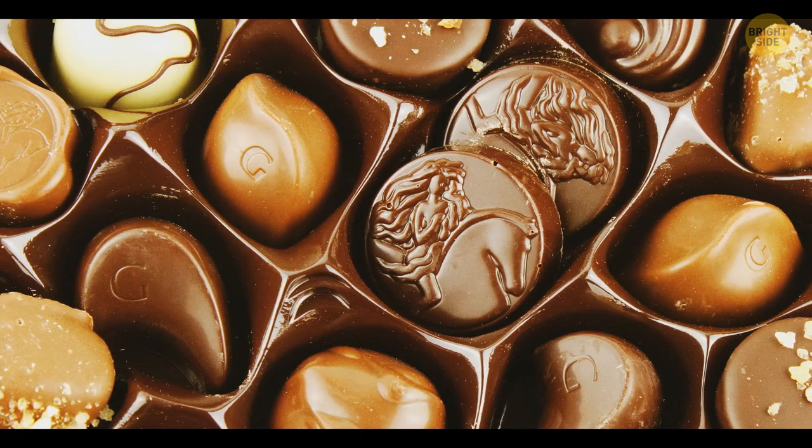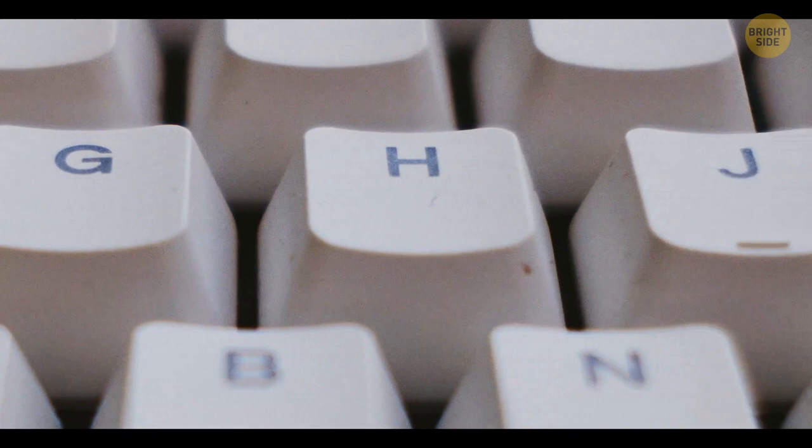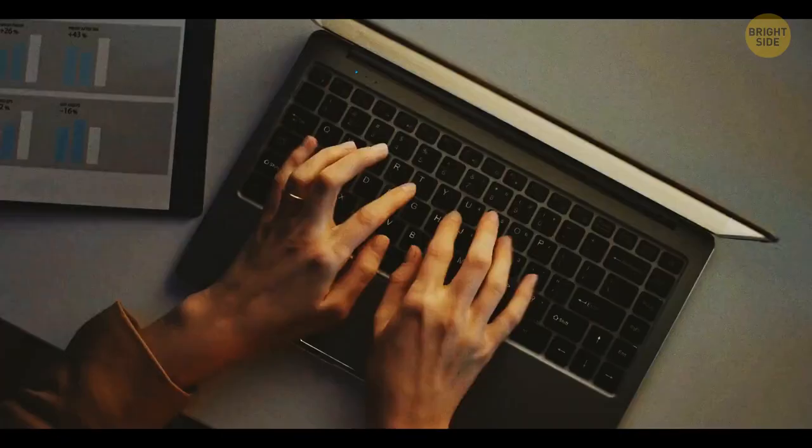The small bumps on the F and J keys on the keyboard help people find the right keys without looking down. It's especially convenient for those who use touch typing.